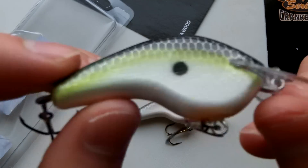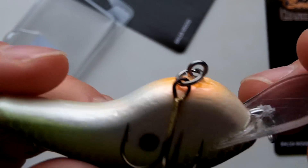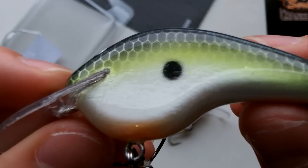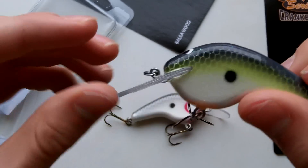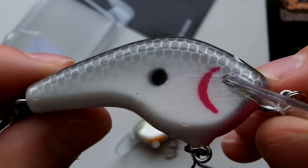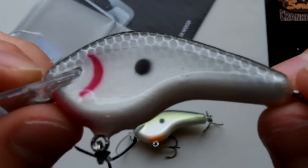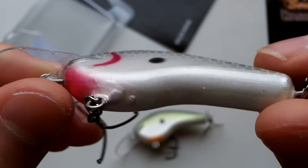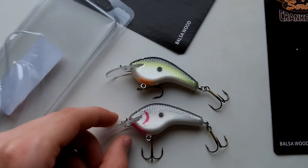I'll wrap this up with a close-up view on each one. You can see the grain of the wood on this — it's pretty neat. The epoxy and finish he has on this is really nice; it's not super thick at all but it'll hold up for sure. It's got cool eyes on there. There's a little green one I was talking about — yeah, all these are some really nice baits.